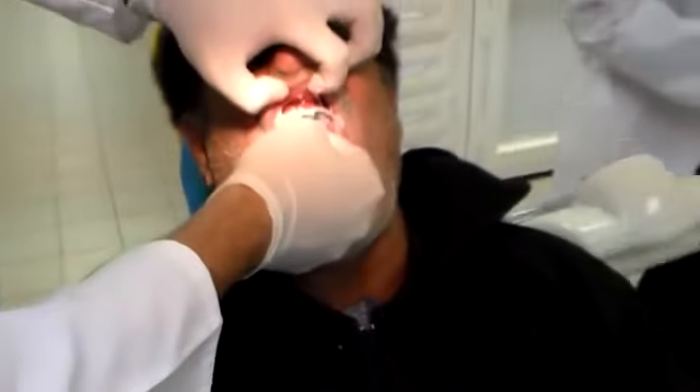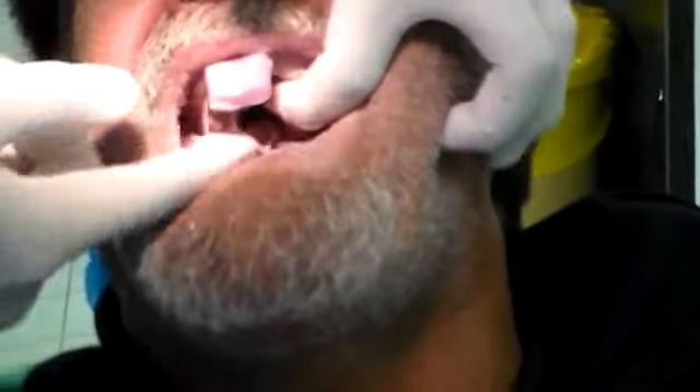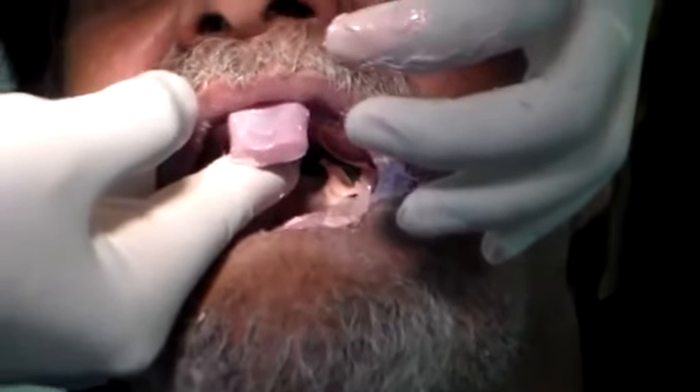I'm going to just place it into the patient's mouth, lift up the phrenum, make sure I got the phrenum position right. Place it into the patient's mouth. I have some material falling off — I want to scoop it onto the tray. Wait for a few seconds because the material will be flowing.